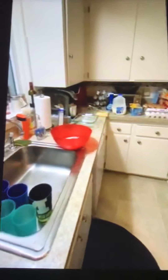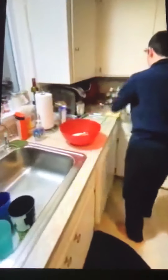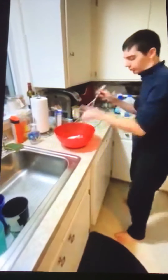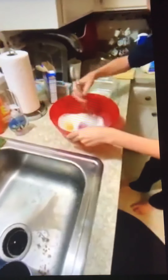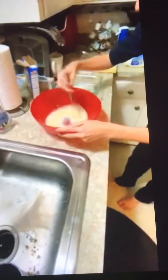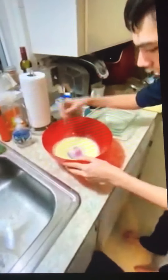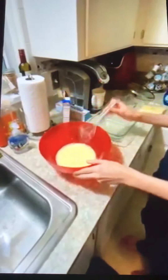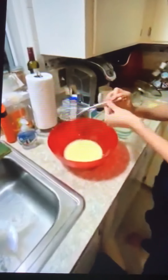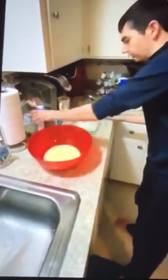Now the next thing I need to do is whisk. I'm going to whisk this up — beat the egg up. It's good? Cool. Until it's very yellow. That's enough. Put the whisk in the sink — I'm going to use it again in a minute, so keep it close.